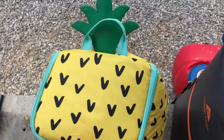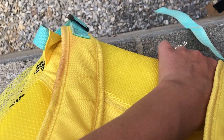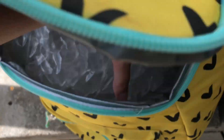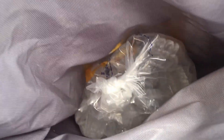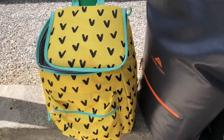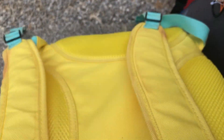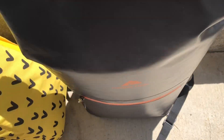Okay, doing an ice update. Let's see — oh, it's not wet! That's awesome. It's about one o'clock right now, and we put the ice in at around 8:30. I'm actually very impressed that the Target pineapple backpack is not wet on the bottom at all.